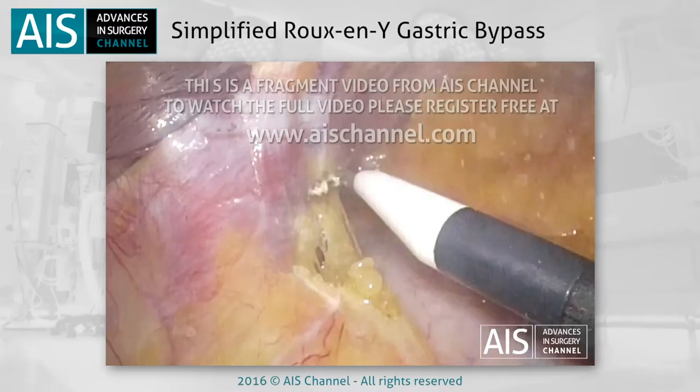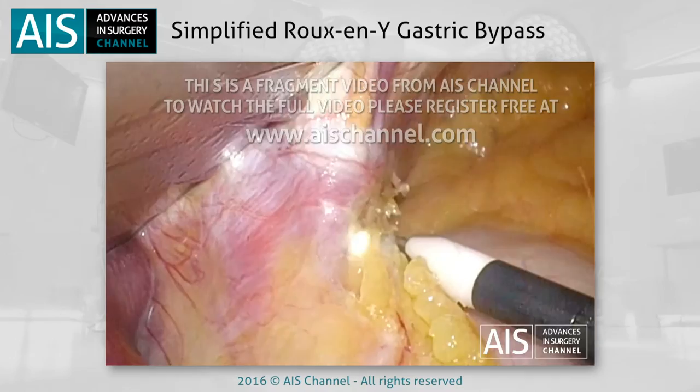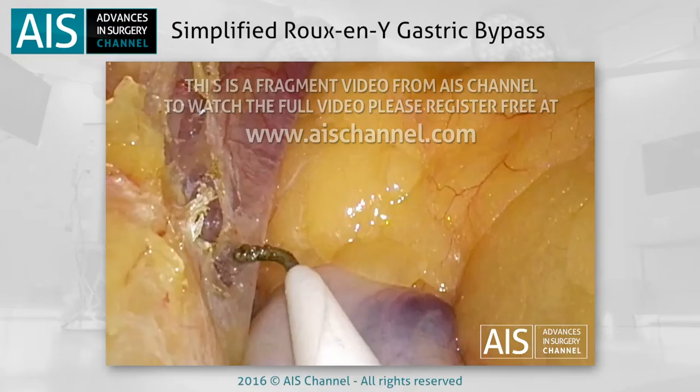The operation starts with the surgeon's left hand grasping the fundus of the stomach. Gently pulling it downwards, the fibrous adhesions between the fundus, the diaphragm and the left crus are exposed. By using the electric cautery, these adhesions are freed until the left crus is identified. This is to facilitate the stapling of the fundus. Care must be taken not to work too closely to the oesophagus.